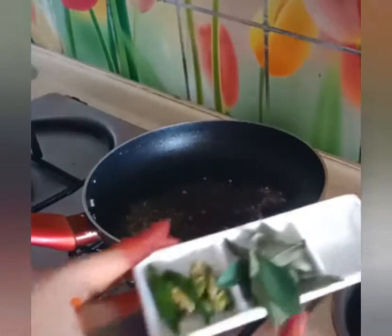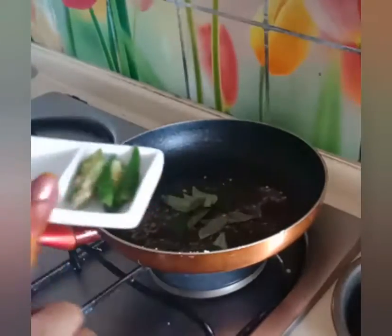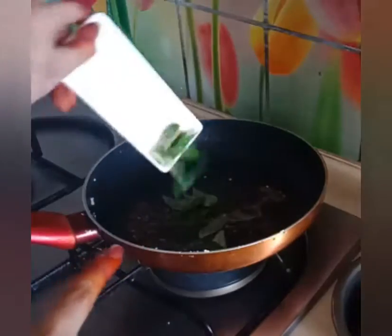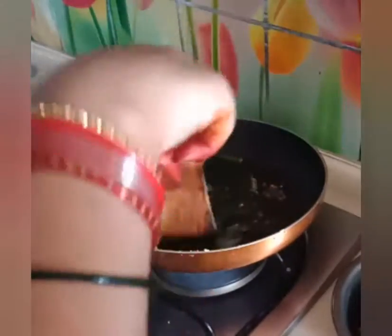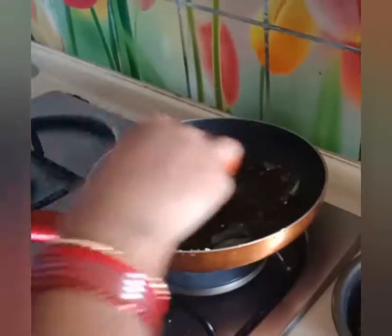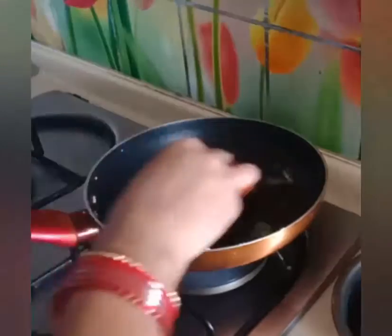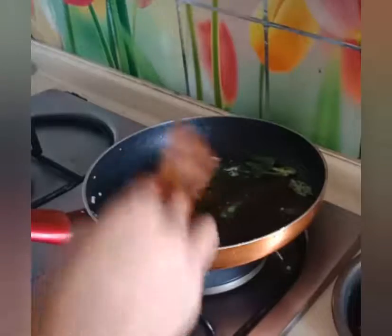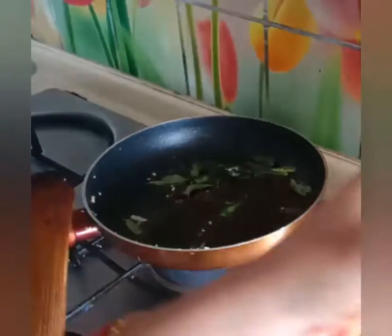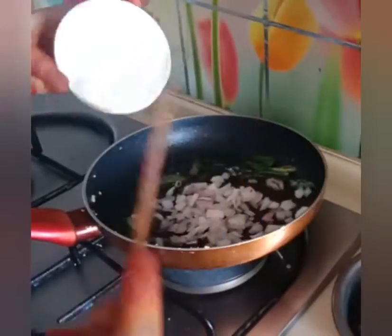Now I will add 3 green chilies and cut from the bottom. I have cut it from the pot. Now I am adding a small size of the pot. I have cut the pot twice. We are going to chop this.